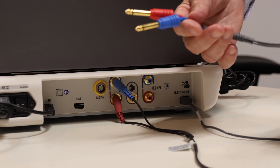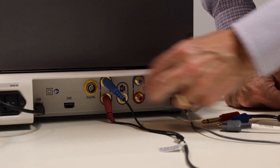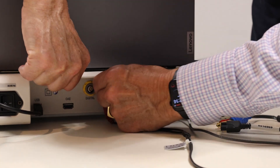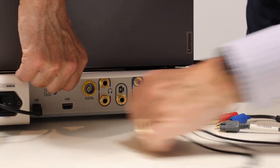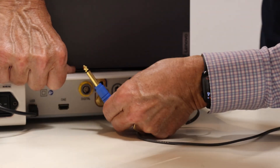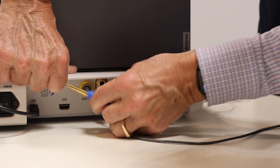The loopback cable, which is a hardware test cable, will plug into the air conduction transducer outputs on the back of the Audera Pro box. So right to right, left to left.